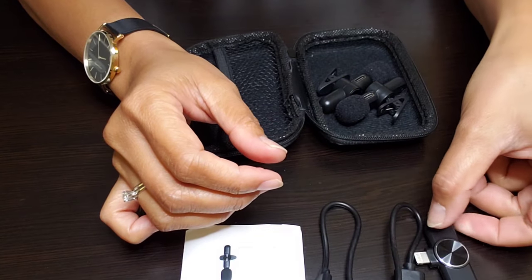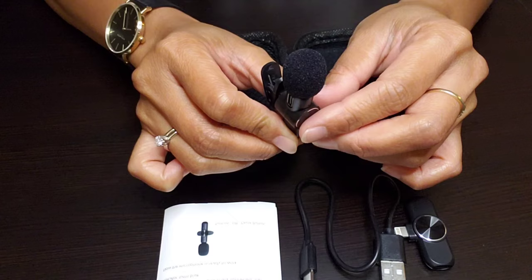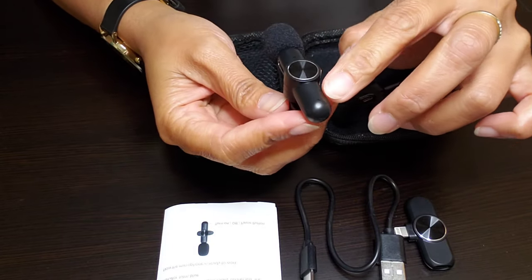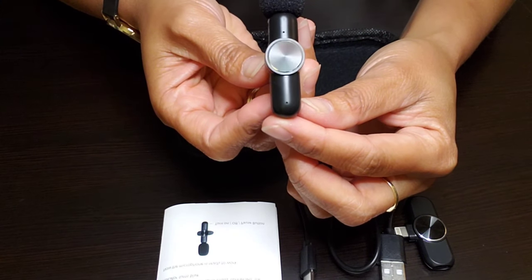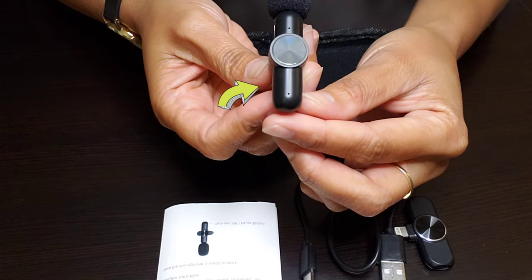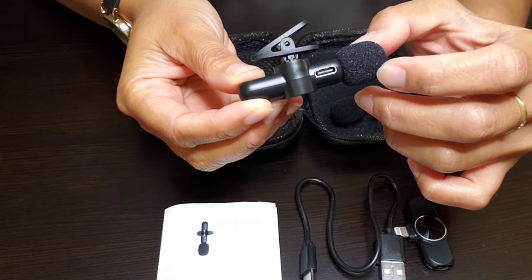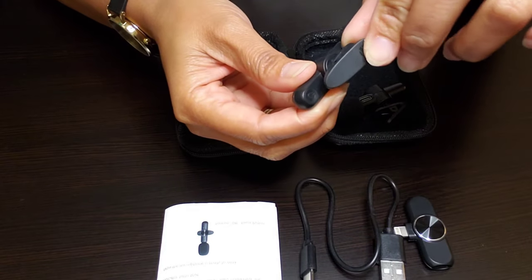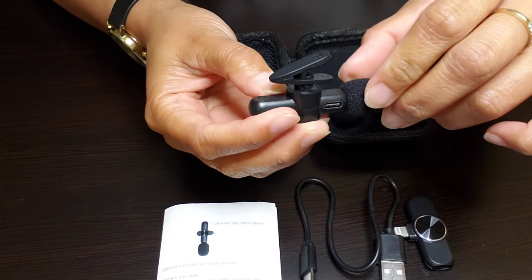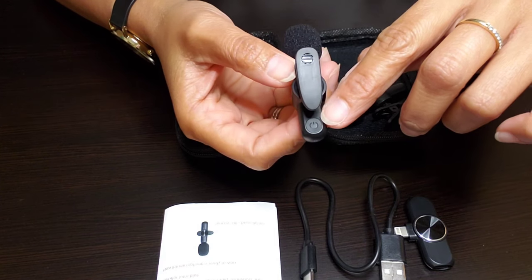Now we have this wireless microphone. It has a sponge on it which helps reduce wind noise when you're outside doing your vlog. On the side there's a tiny dot that acts as a light indicator to show when it needs to be charged or when it's charging. That side is also where you charge the microphone. This clip here lets you clip it onto your clothes when vlogging, and you can rotate it to any angle you want. This button here is the power on and off.